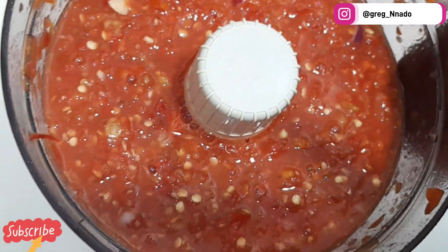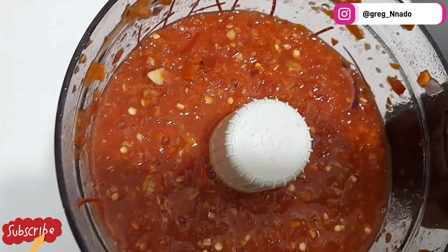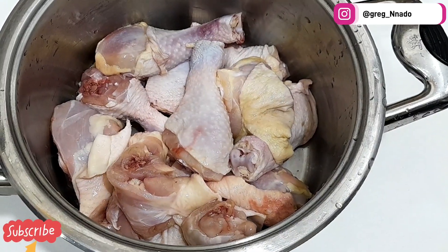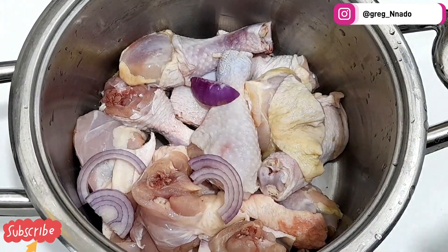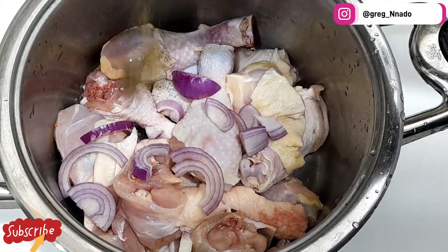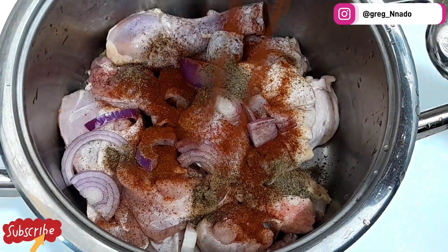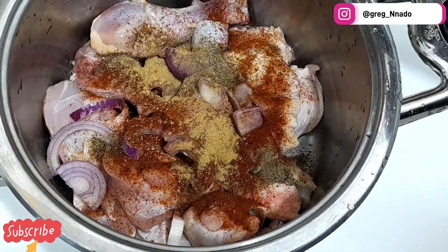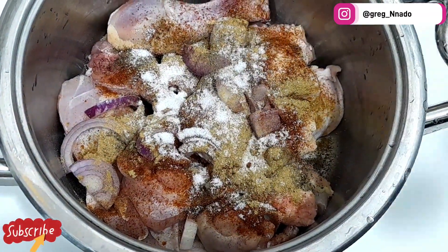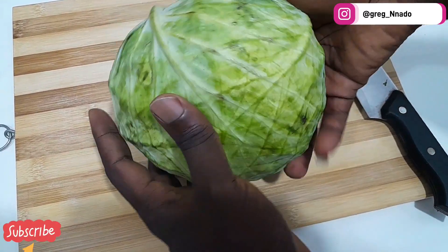We are done with the blending process. If you blend with a regular blender you'll have a smooth paste, but using a food processor gives you a rougher texture. Now we're going to add the chicken, add some onions, give it a taste, add black pepper, paprika powder — my most cherished seasoning — add ground honey, salt, and seasoning powder.